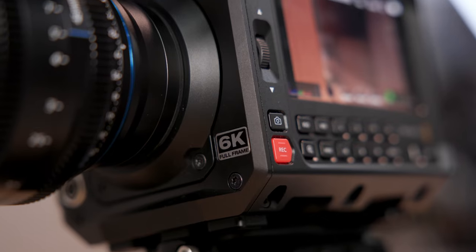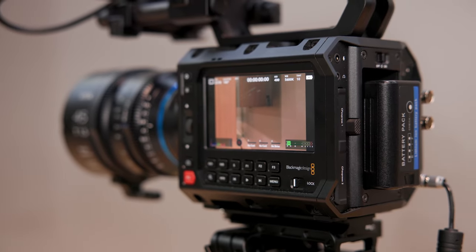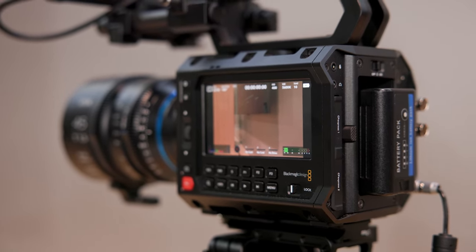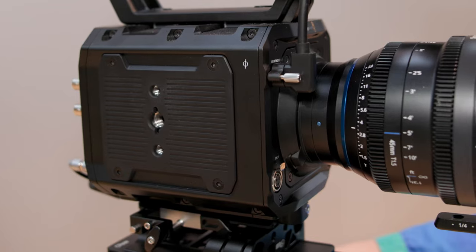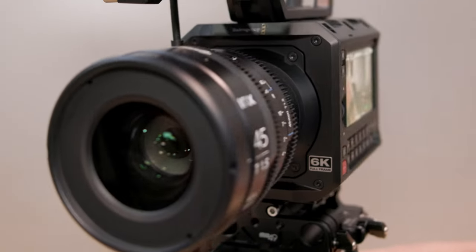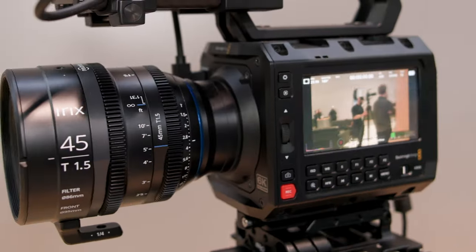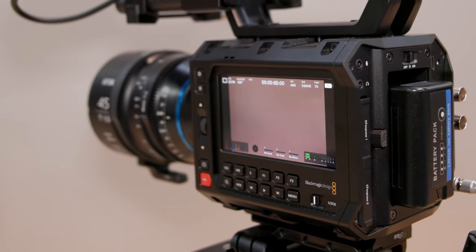Most importantly, this carries not only 6K resolution but also 4K resolution, all using Blackmagic Design RAW and the 13 stops of dynamic range that gives it an unbelievable picture. The EF and the L mount retail at $2,995 — just under $3,000. For PL you're going slightly more expensive at $3,100.